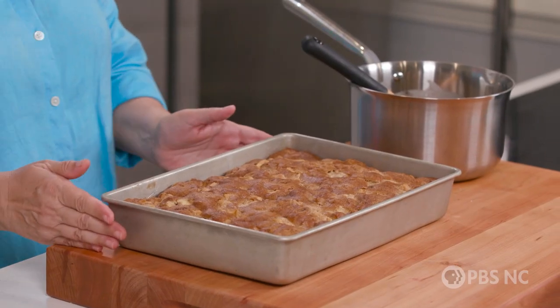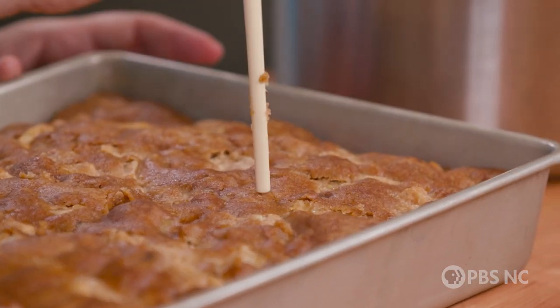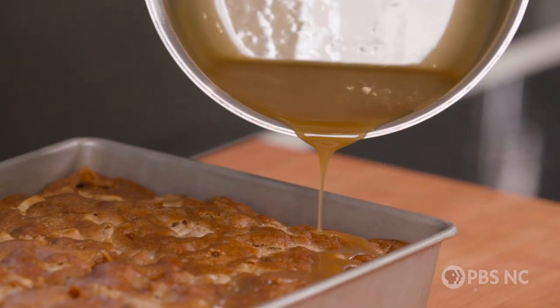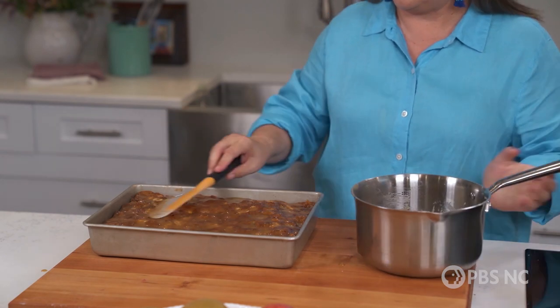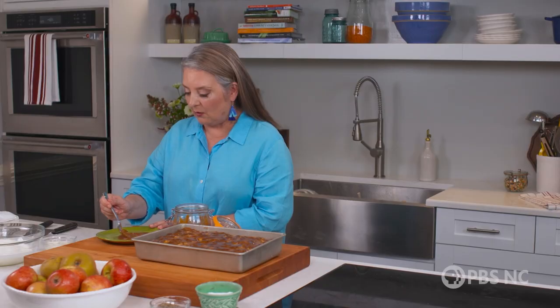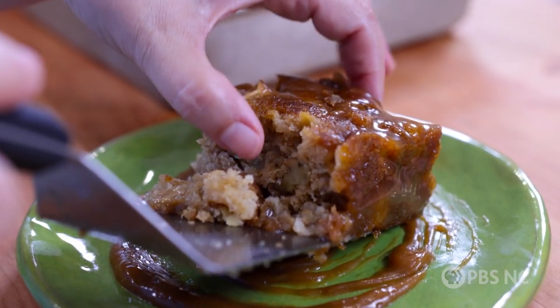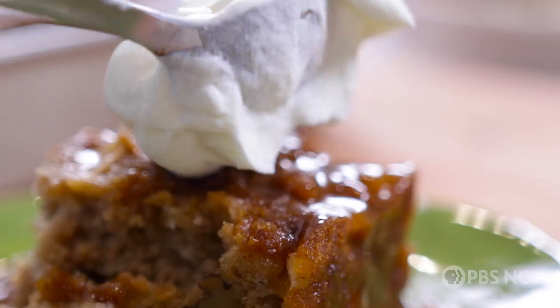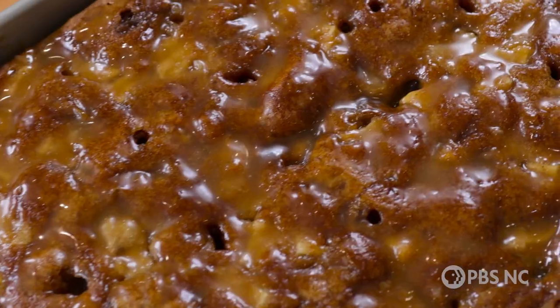The cake has been out of the oven long enough to cool off to room temperature. Now we're going to put the glaze, but first we're going to poke holes in the whole thing — that makes room for the glaze to go down into the cake. We have a glazed cake. I'm going to put a delicious dollop of this amazing caramel on the plate, and then top it with a big hunk of our cake. It's ready. So just let it all begin.